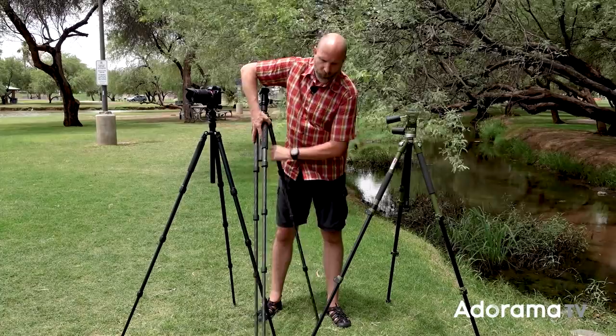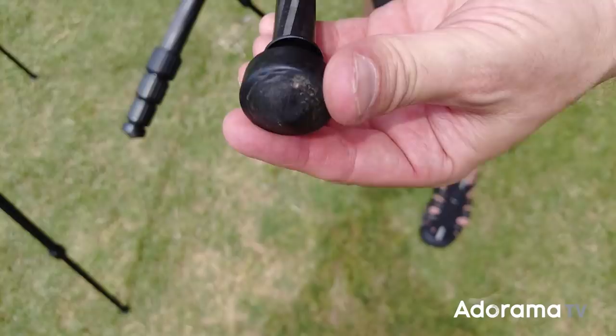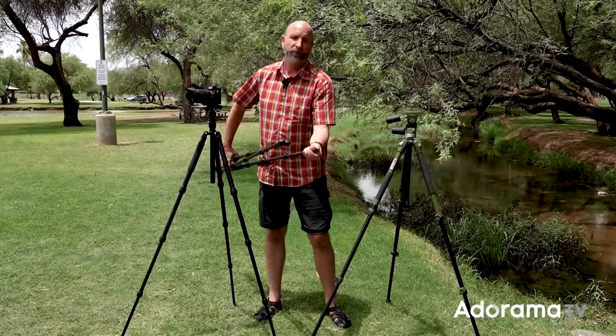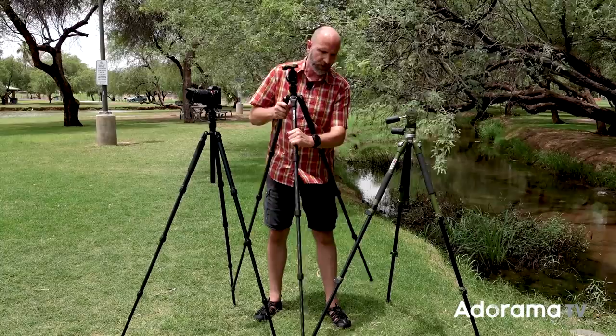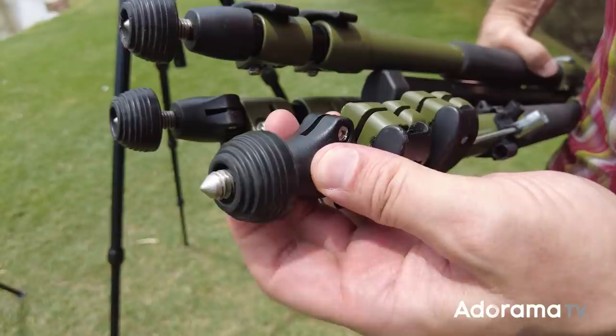Once you have the base, there are a few features worth knowing about. Looking at the feet on these two tripods, they have normal rubber feet, which are good for hardwood floors and indoor shooting. You can unscrew these and replace them with spikes, which are great for rocky ledges or outdoor mud. Some tripods let you screw in the base to swap between rubber feet and spiked feet, and almost every tripod brand allows you to choose that.